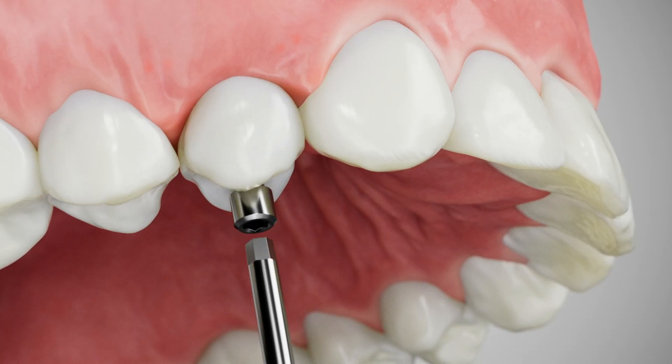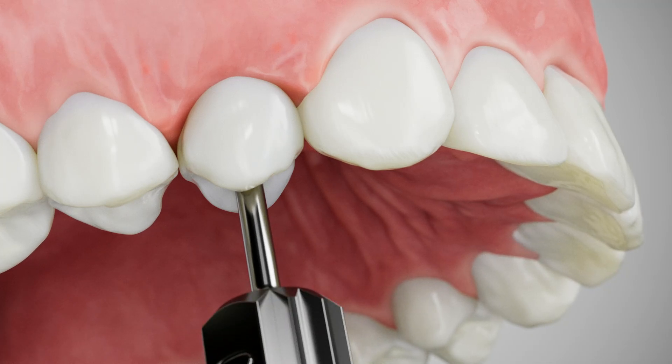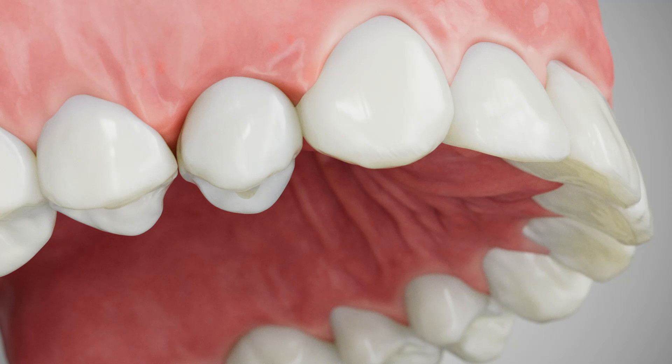Deliver the final restoration and tighten to the recommended torque value. The abutment should easily seat into the site with minimal tissue pressure, as the soft tissue profile and abutment emergence match.